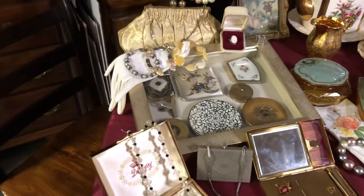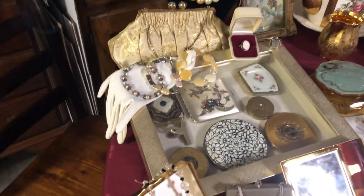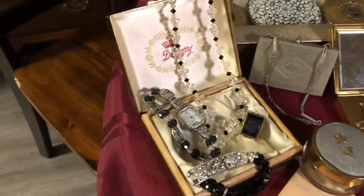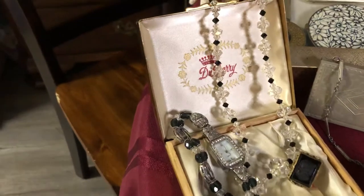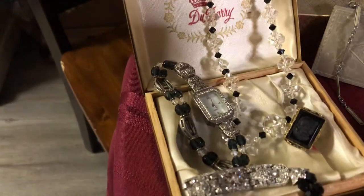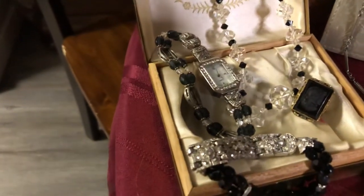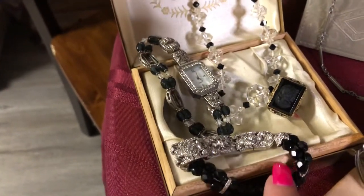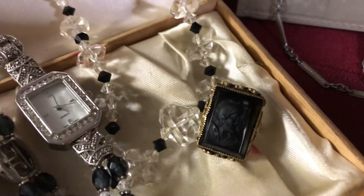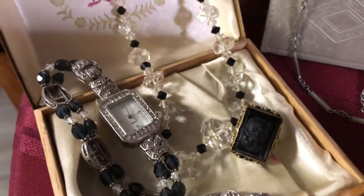I figured I'd show you some of the compacts, some of the jewelry that I've made, and some of the jewelry I've collected from my grandmother, like this crystal and black necklace. The watch is one I got with no band — I made the band and then I made this bracelet to match it. This ring is a really old ring that I've recently collected. It's adjustable and I haven't gotten a lot of information on it yet, but I'm working on that.